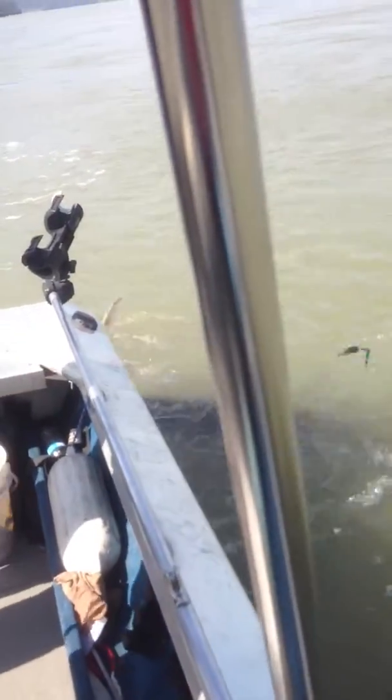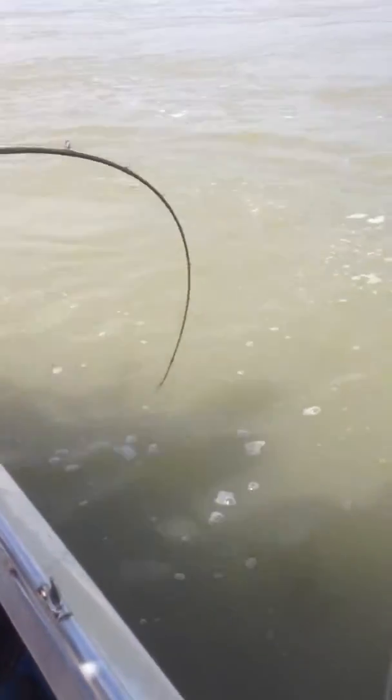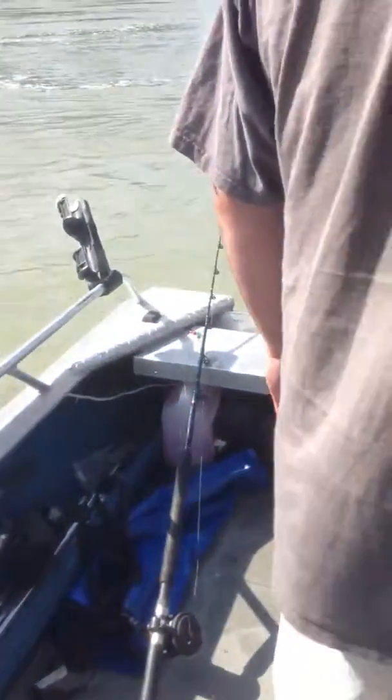He's not as big as I thought he was, but he's still a big fish. Holy crap. There he goes — he's seen the boat.